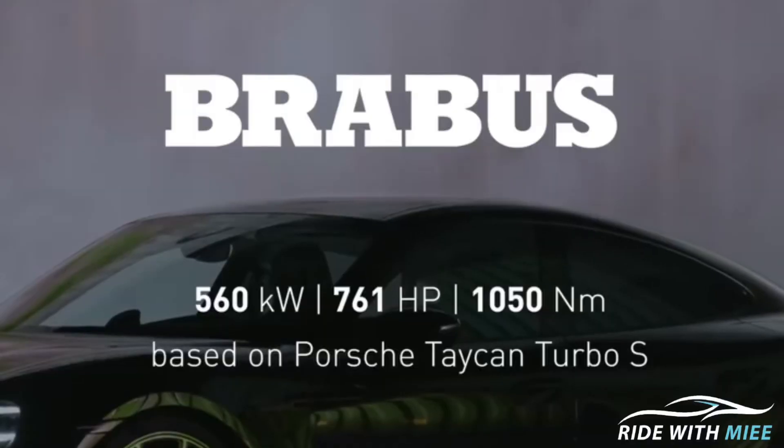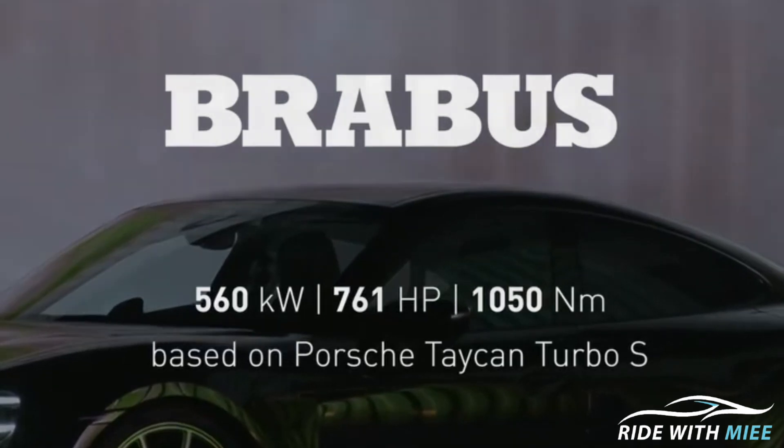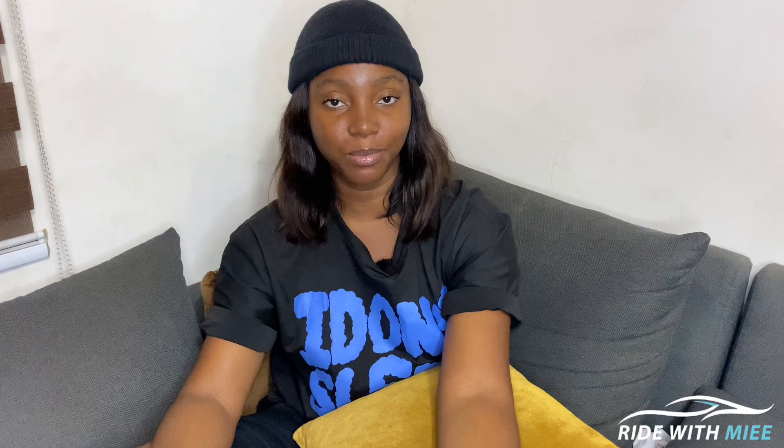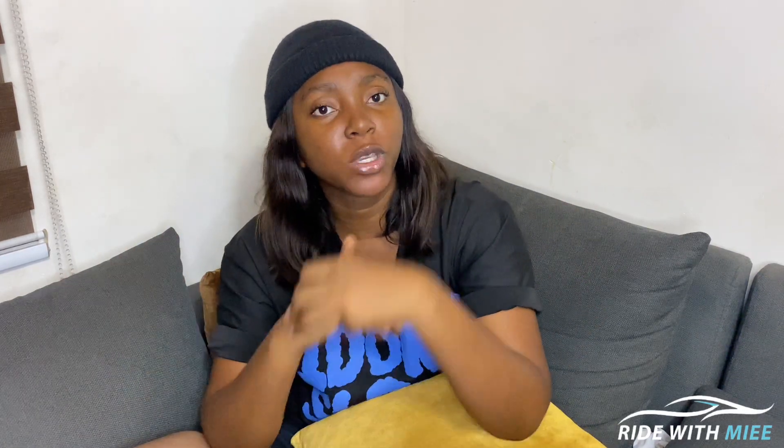When it comes to the powertrain, because this car is fully electric, Brabus didn't mess with it. They left Porsche's dual electric motors that put out 750 horsepower. This car sprints from 0 to 62 miles per hour in 2.6 seconds and has a top speed of 161 miles per hour. Now, there's one downside: the Porsche Taycan Turbo S has a major competitor that offers a longer range. Tell me in the comments — who do you think that major competitor is?